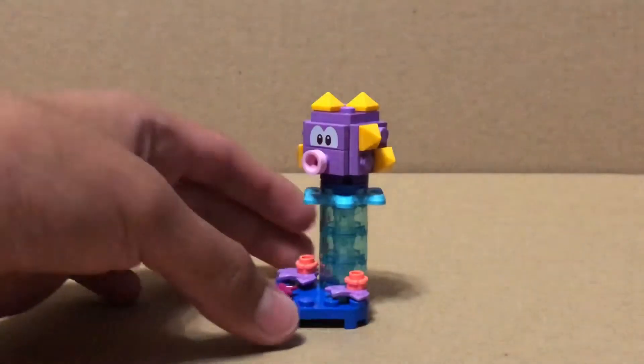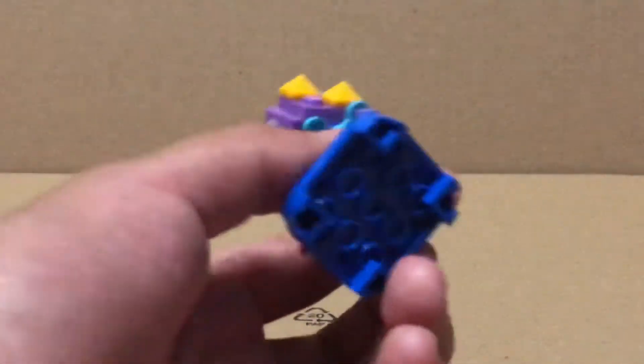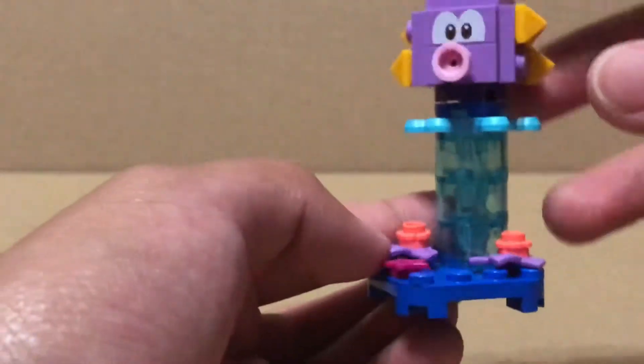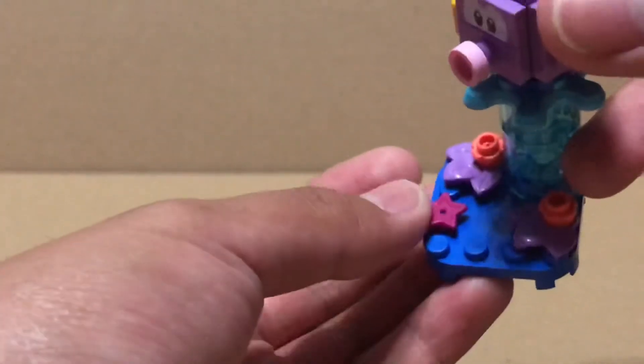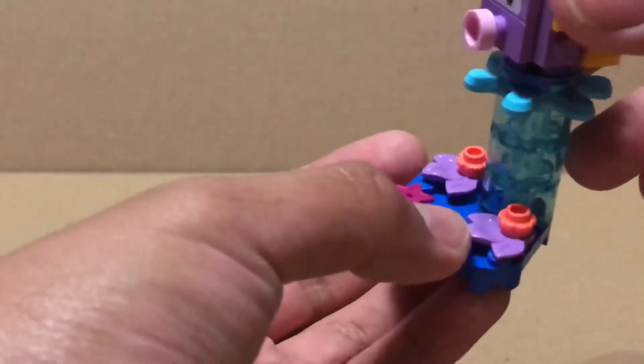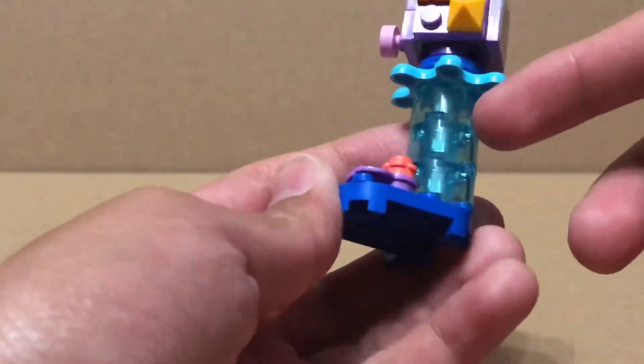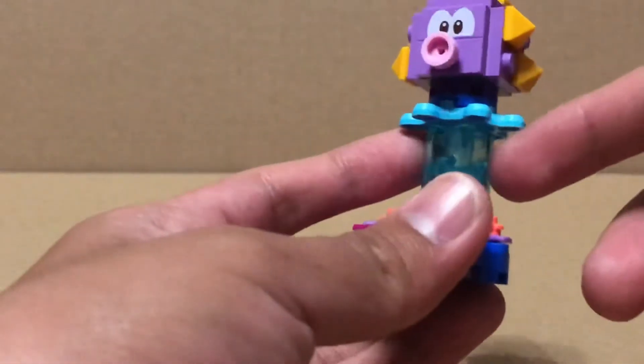Our second one is Urchin, and he has the same 4x4 blue plate. He has a purple or dark pink star, some lavender leaves, coral flowers, and a bunch of these translucent light blue cylinders to make out that splash.